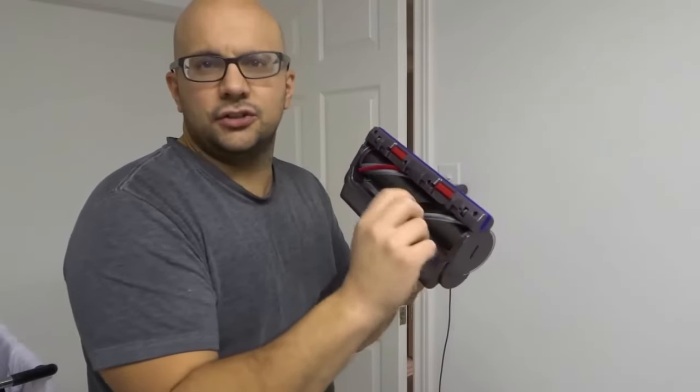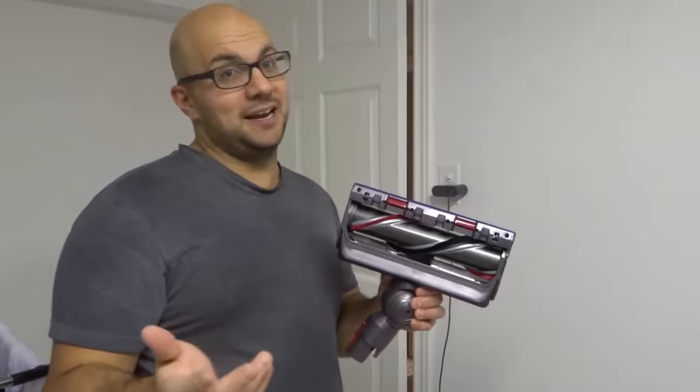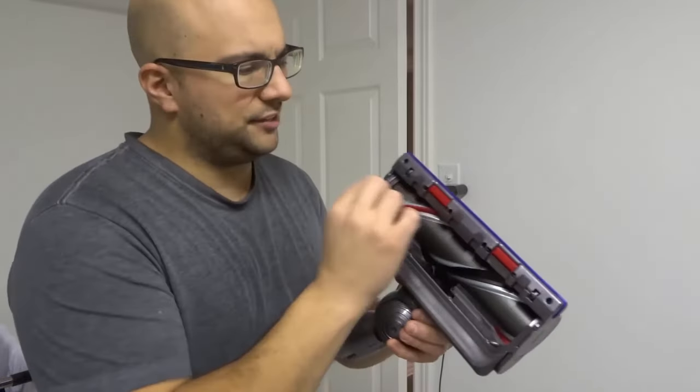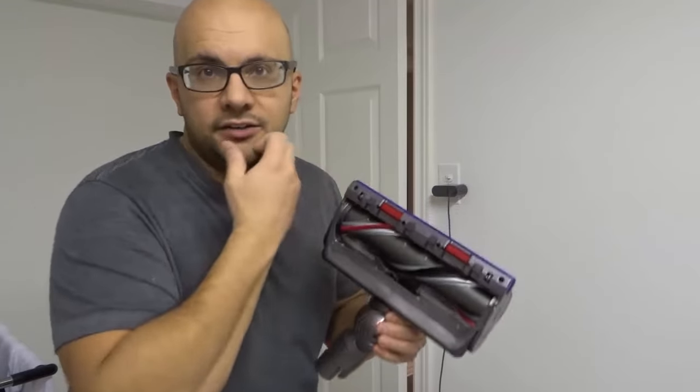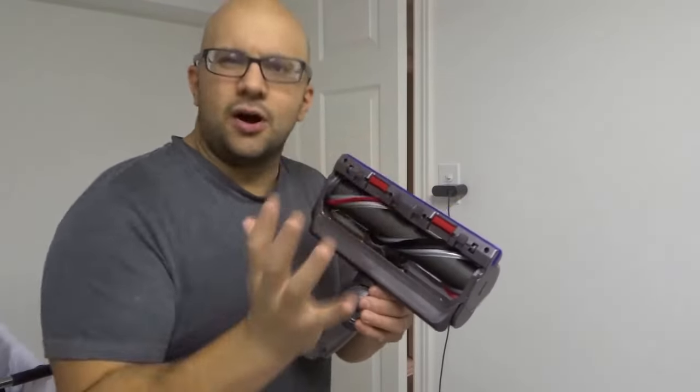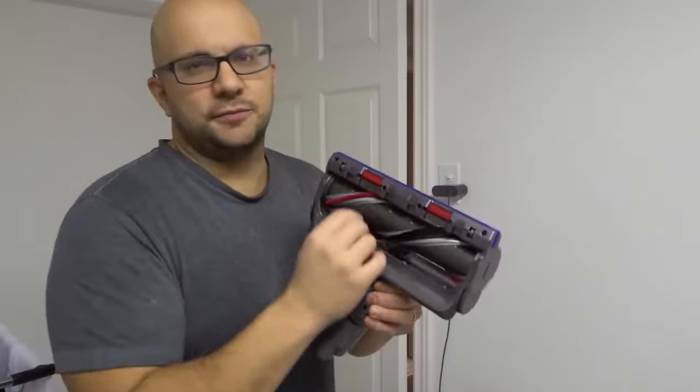Especially if you have pets this happens too and they shed. Pull out the hair, the dust, the dirt, debris and then it should start spinning again. So most of the time it's as simple as that. But if you do that over the course of a few months or even a few years, eventually there's gonna be enough buildup in there that you can't just pull it out.